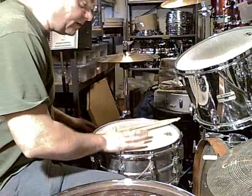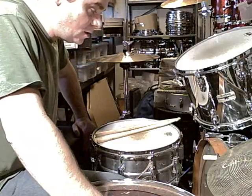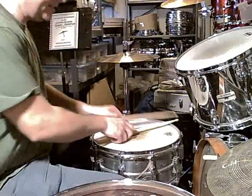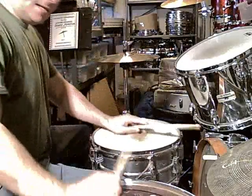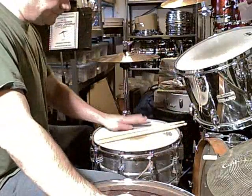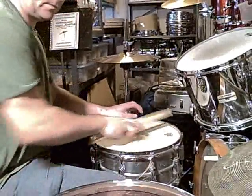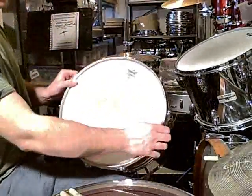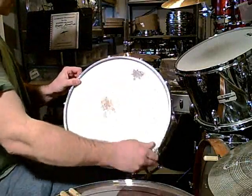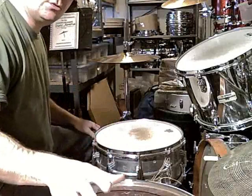The snare drum tuning of Bonham — I've spent a lot of time on it, and I do know. I think with Bonham there are two things that are important. I've noticed that when you use a coated Emperor, you get more of that sound, although there is still a tuning to it.